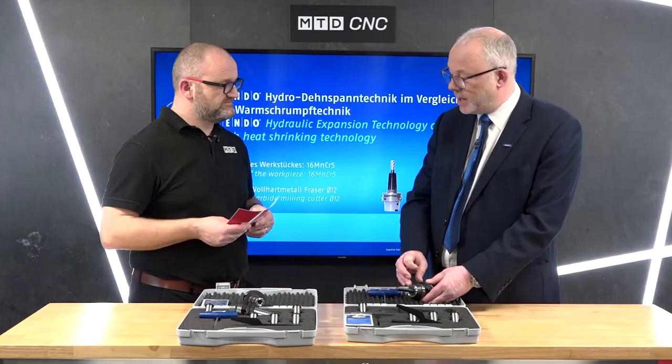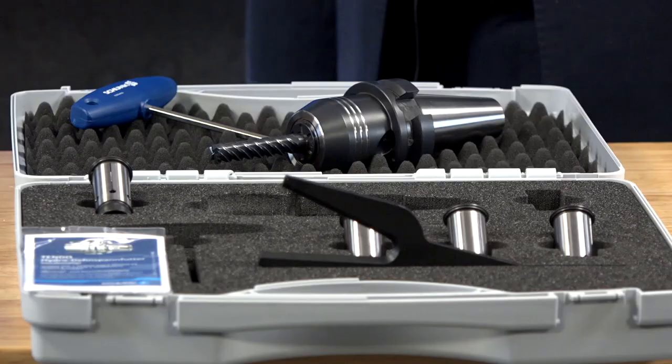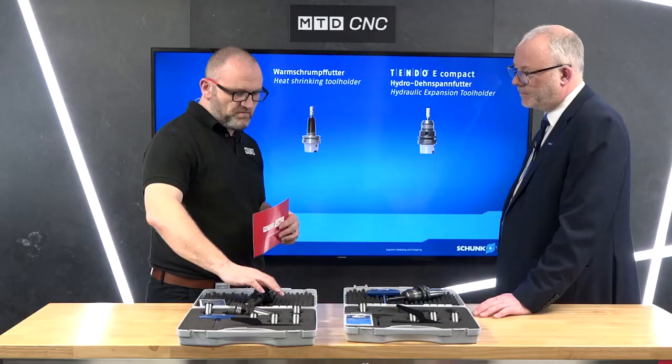Today we're talking Tendo E — you also have the Tendo, so what's the difference? There's no real difference between them. We have a slightly more limited range with the E Compact in that we don't have the variation in different lengths and nose diameters, whereas the full Tendo range gives you that.